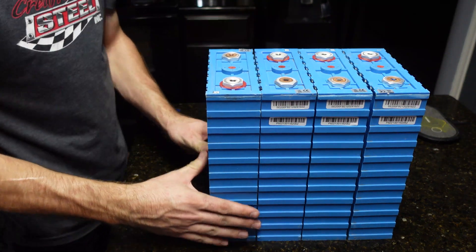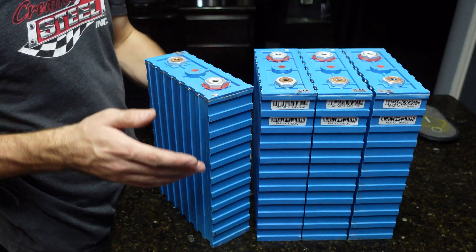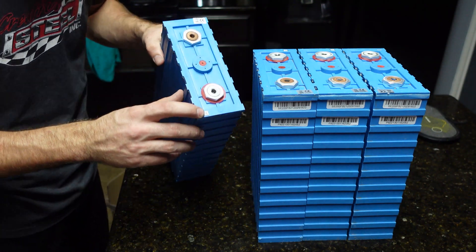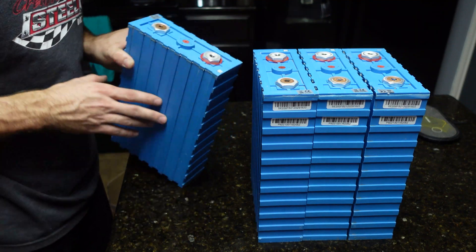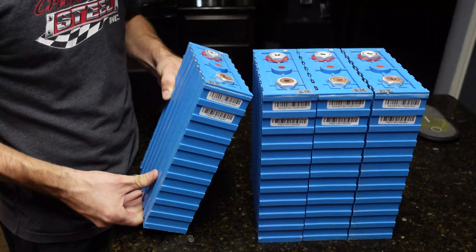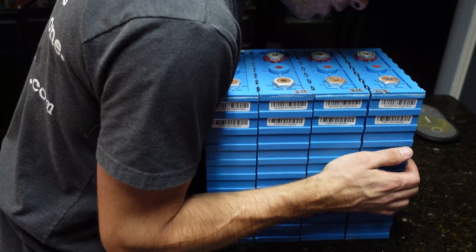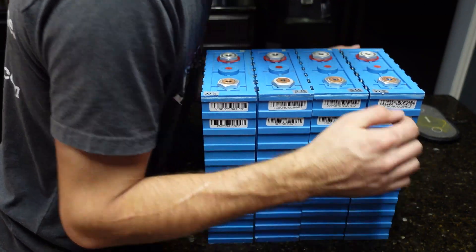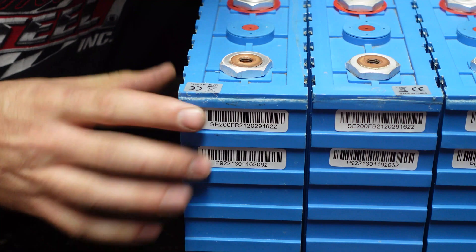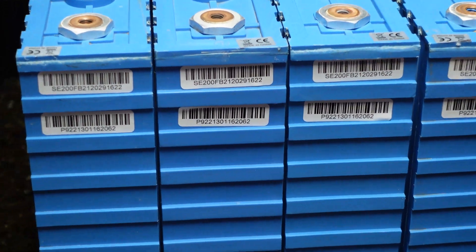Here are all the cells. These are 3.2 volt 200 amp hour lithium iron phosphate cells. They look the same size as my black Sino cells you've seen before — exactly the same, except this is blue plastic instead of black. There's a QR code and numbering on them. They're not swollen, but if you push them together you can see a small gap, so there's a tiny bit of swelling — not terrible.